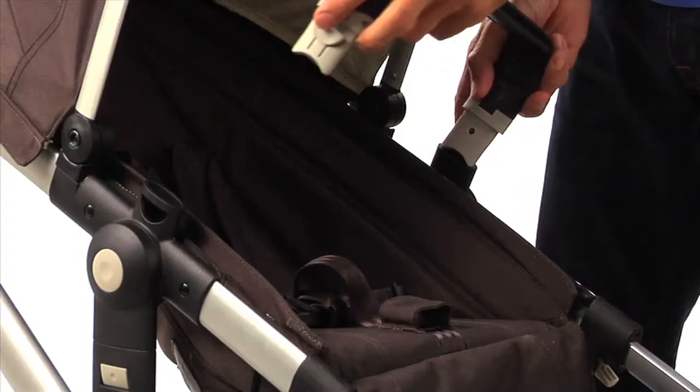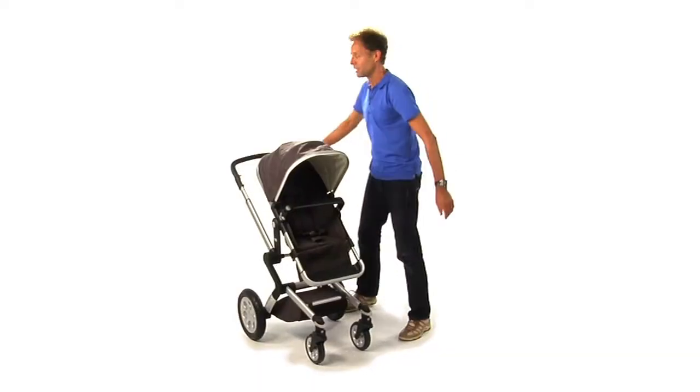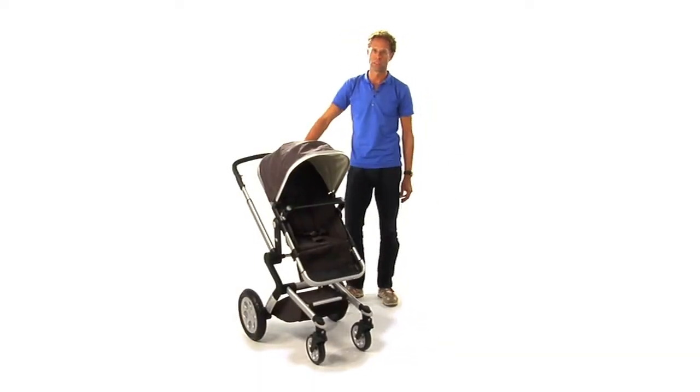Finally, place the leather safety bar on the seat. Now your Jewels is assembled and it is ready for usage.